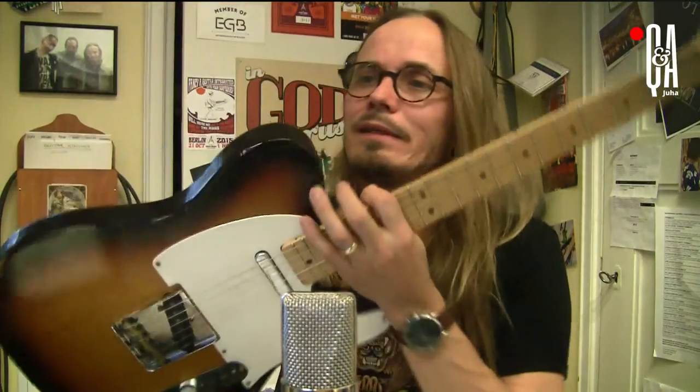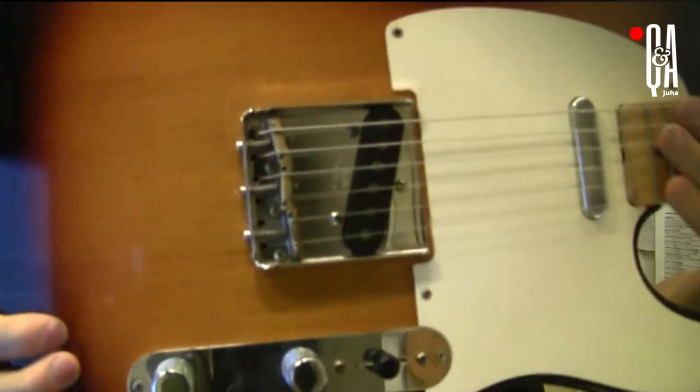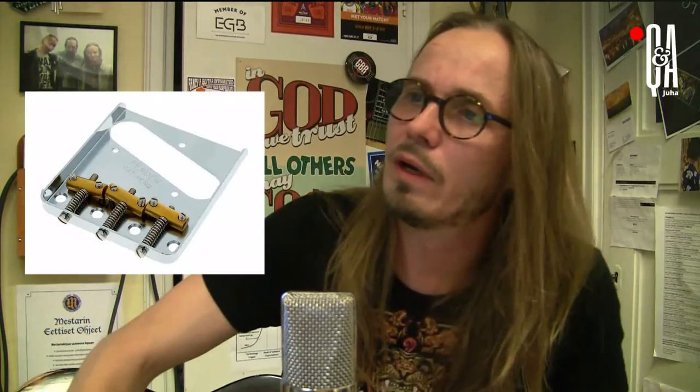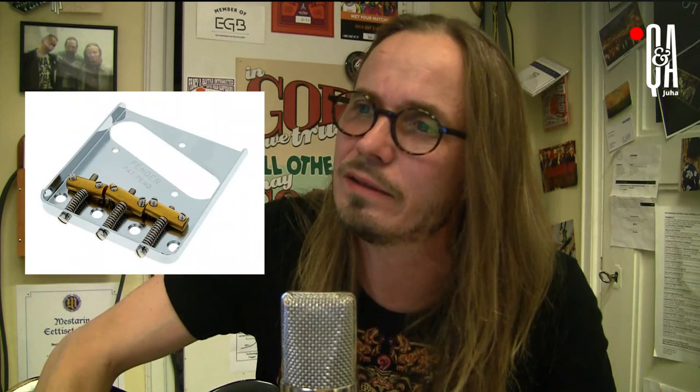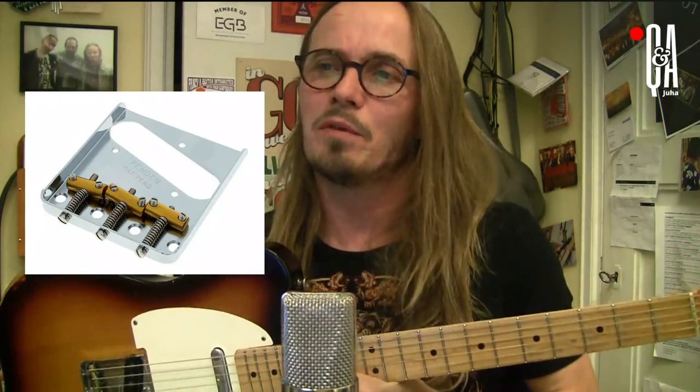I'm giving you some examples — a vignette of certain basic things. First of all, there is what you could call the purest model, the very original type of a Telecaster bridge. The one you see in the guitar I'm holding here — this is a Fender Custom Shop Tele. You can see there's a little bit of improvement there, an attempt to make the intonation a bit better.